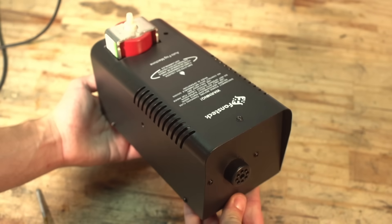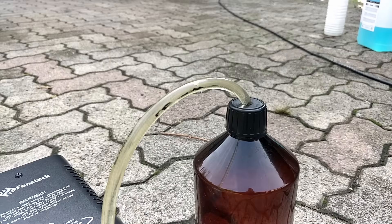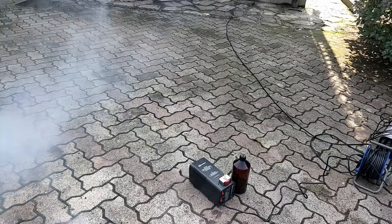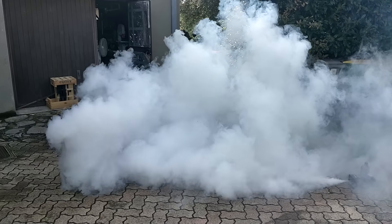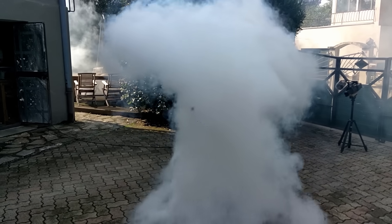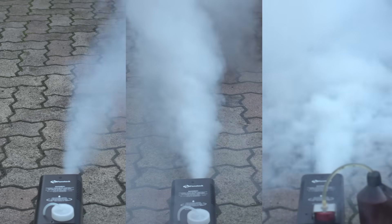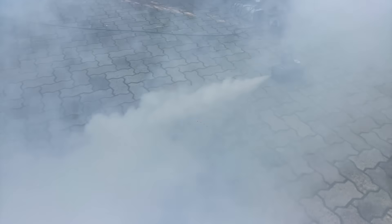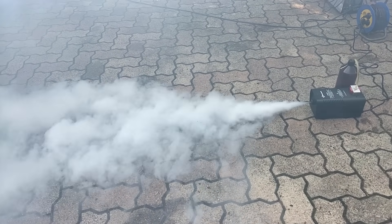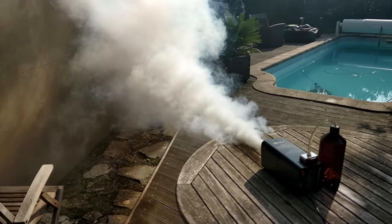Let's take it outside and see what we get. As a reminder, this is the machine out of the box with regular fog juice. And now for the pimped up version — and there it is!